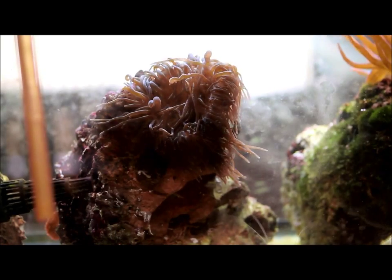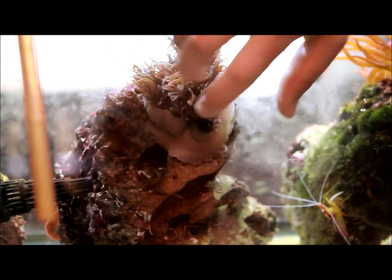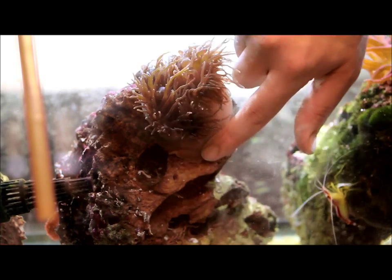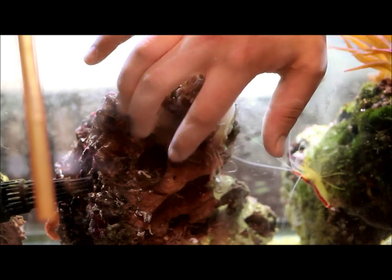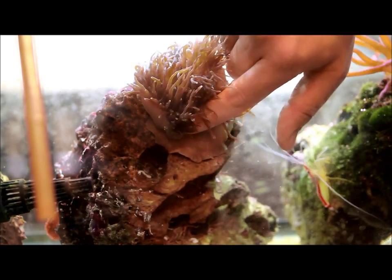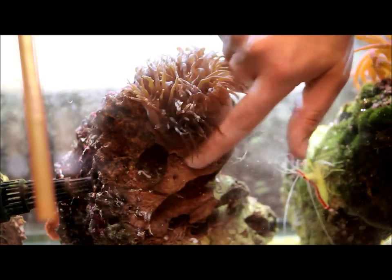We're going to frag out this anemone here. I've kind of annoyed it a little bit already, turned the rock up. Now to get them off, I've heard people use ice cubes or point a power head at it, but I just prefer to rub the foot at the base. The anemone will eventually get annoyed and start to peel back and kind of retreat. If you just keep up with it — you can already see it's kind of detaching at the bottom here.